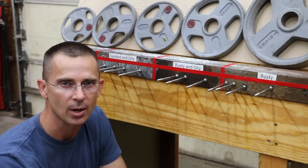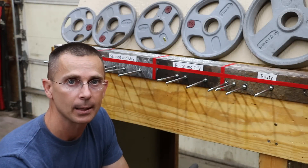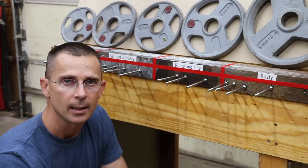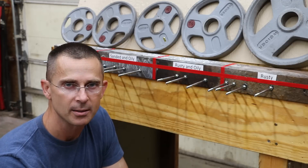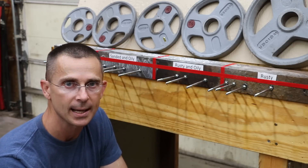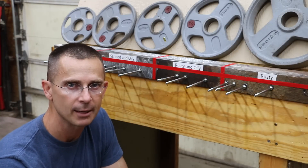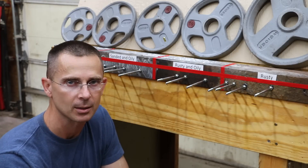The epoxy has had several days to dry. With that said, when I dipped the bolts into the epoxy and placed them on the metal, some bolts had more epoxy than others, so it's not a perfectly fair test. What I do think we can determine from this video is whether or not it matters if the surface of the metal is clean or not.